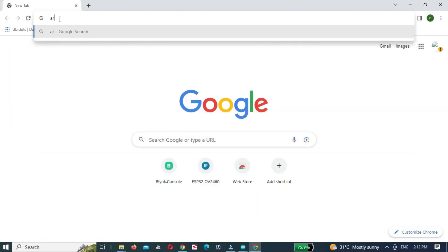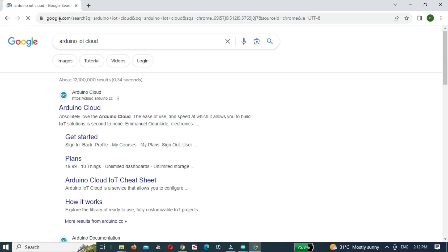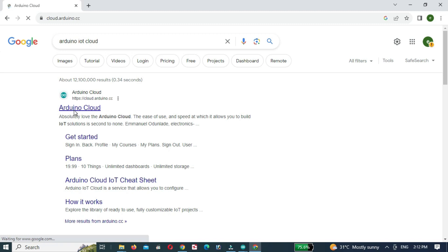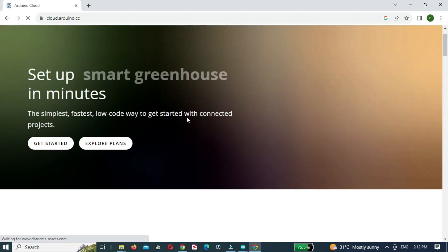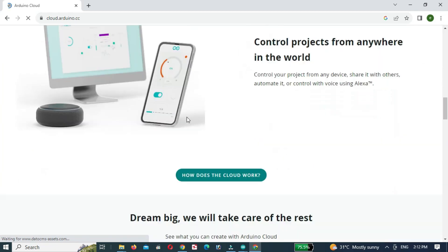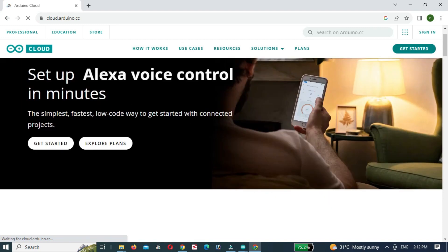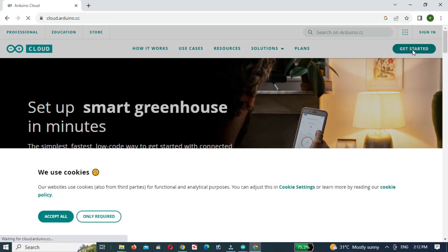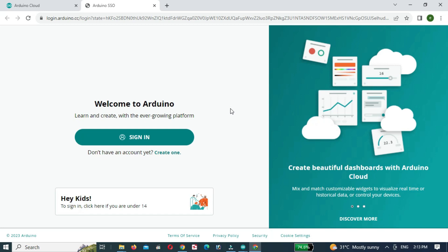First, open the Arduino IoT Cloud. I have provided the Arduino IoT Cloud link in the description. The Arduino IoT Cloud website will be opened. Then click on Get Started, then click on Create One.